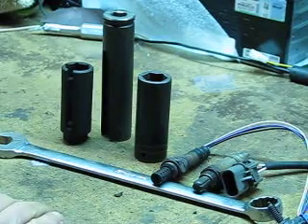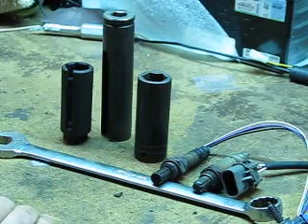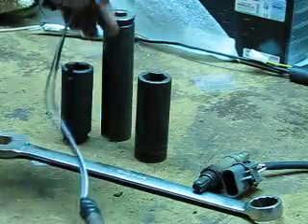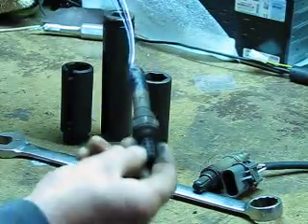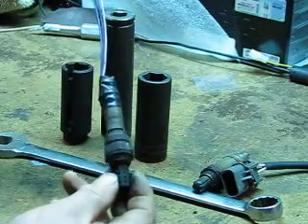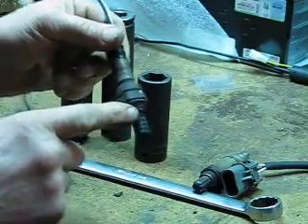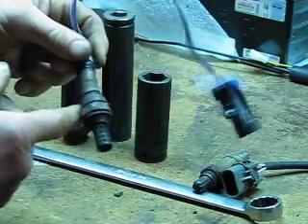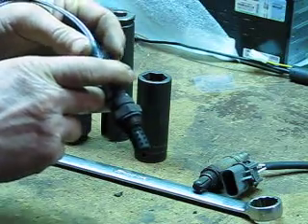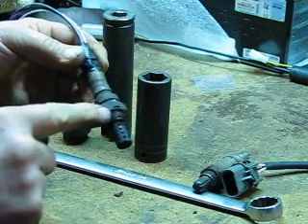I'll try and clear up some of the confusion about oxygen sensor wrenches and tools. Here's the deal — this is what a typical oxygen sensor looks like, pretty close to what's in your car. These threads right here screw into the exhaust system, just like a big bolt of sorts. The biggest problem you're going to encounter is that these threads rust.